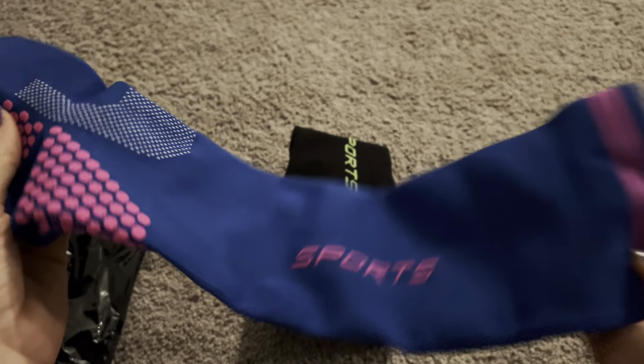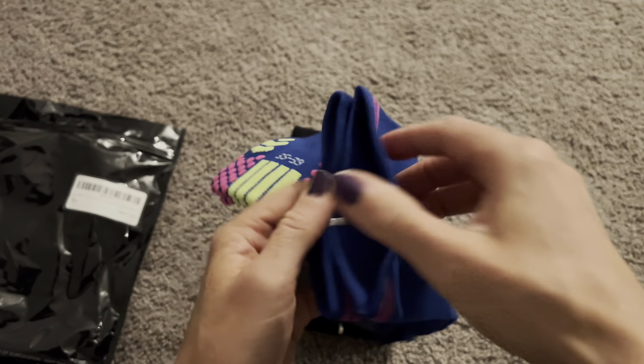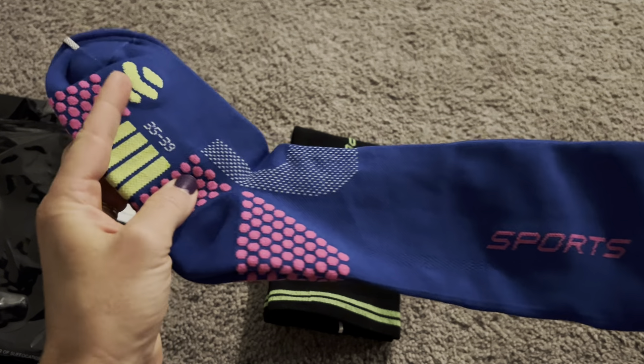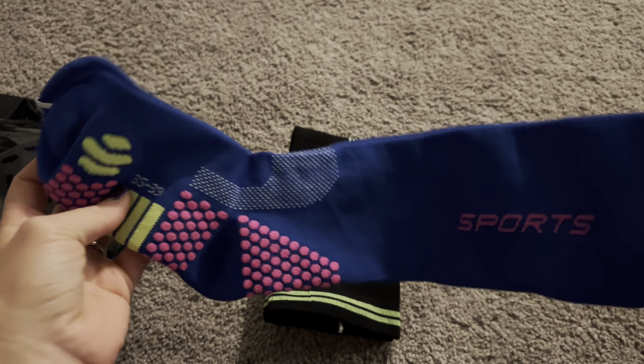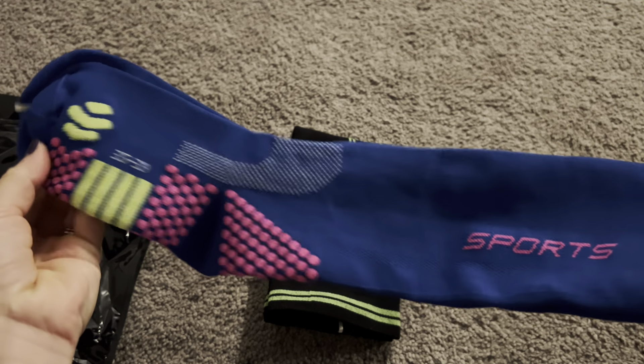This pair is also breathable, antibacterial, mold resistant, and sweat wicking. So not only do they feel good, but they're not going to be too hot on your feet. Your feet are going to be able to breathe and they're going to stay really clean.